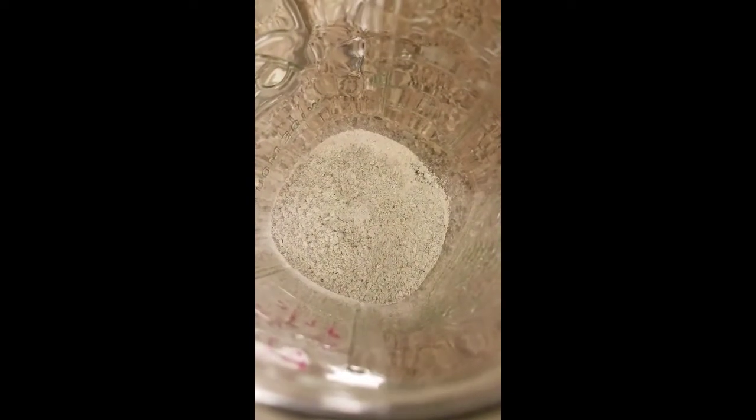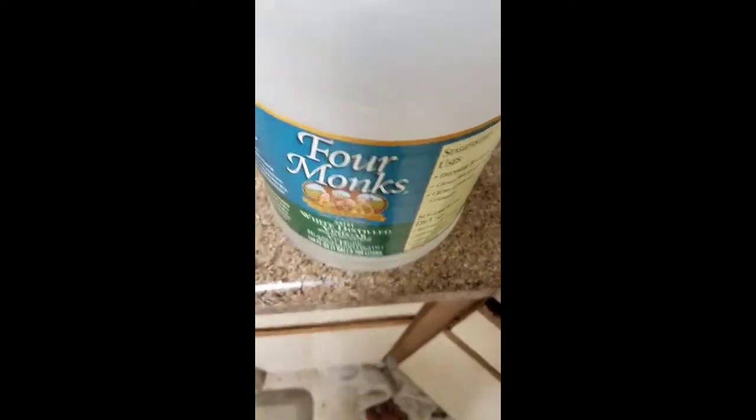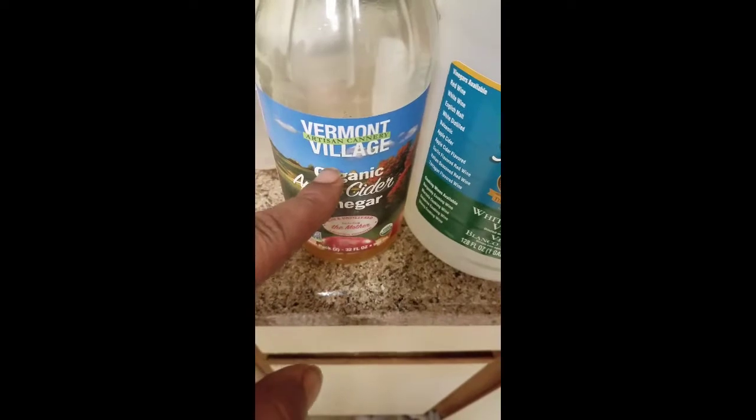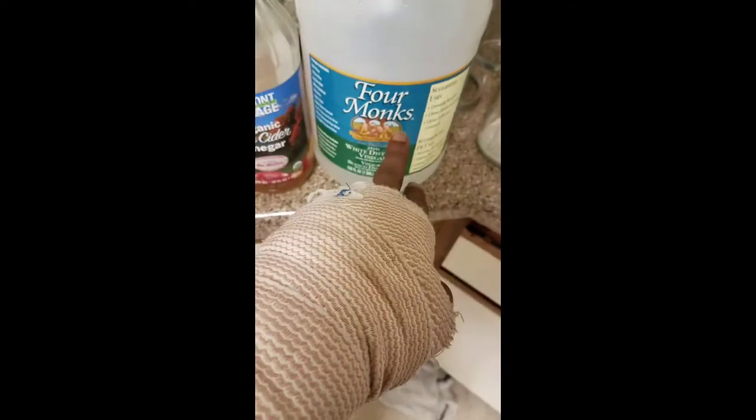Oyster shell, egg shell, ground up, and the baby bullet. I normally use this one, but I don't got a lot of it, so I got to use this one.